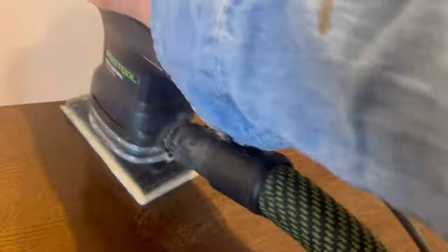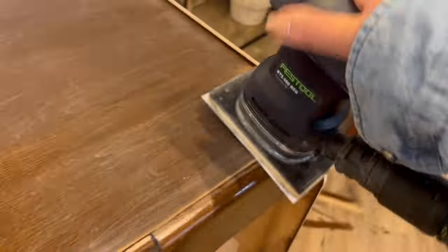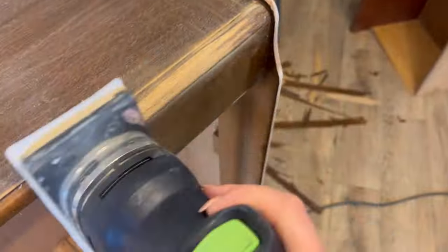The next stage is to sand all over. I'm using a 120 grit on my electric sander, however you can just do this by hand. The idea is to create a key for the paint to adhere to, so you just need to scuff the surface up.